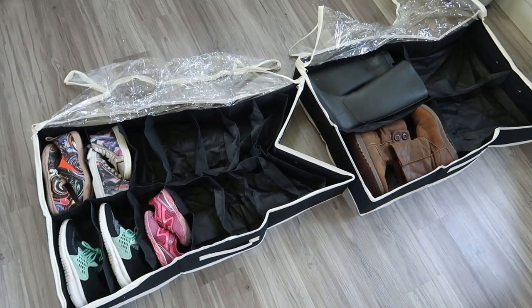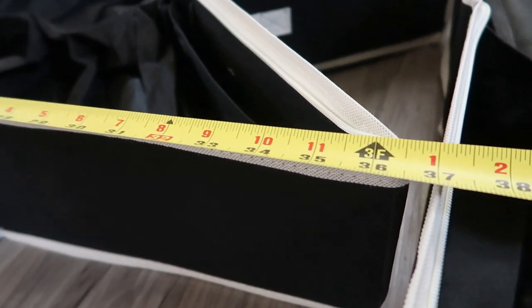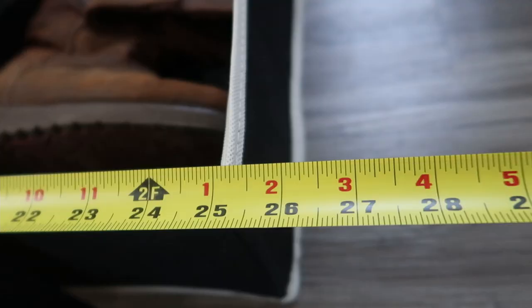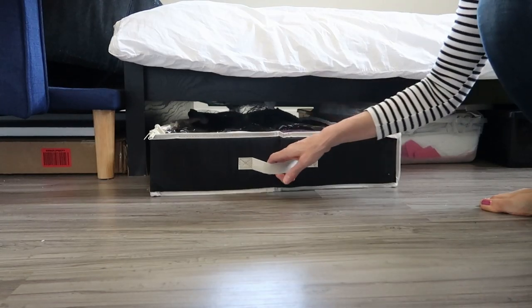So keep that in mind when ordering and figuring out how many you're going to need. It's about 36 inches wide, about 6 inches deep, and 25 inches deep. Look at how it fits under my IKEA — awesome.